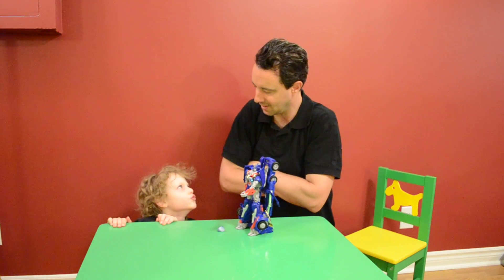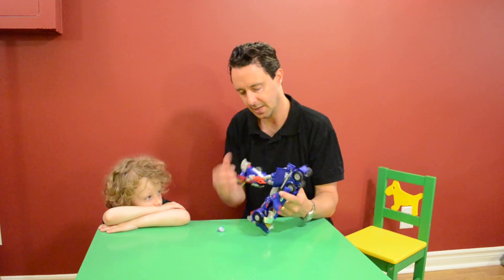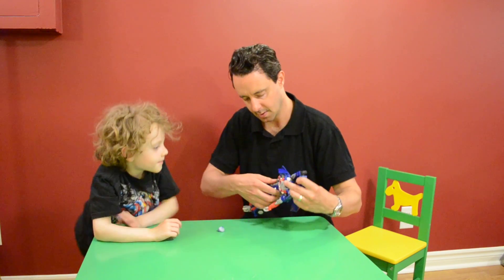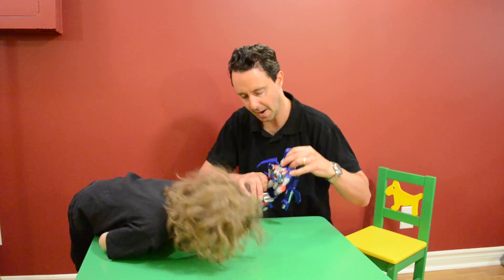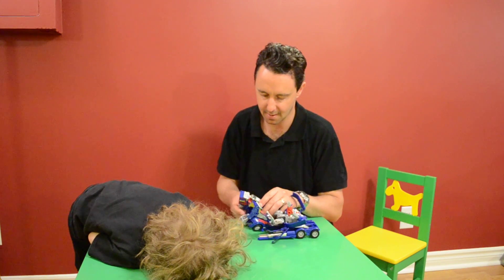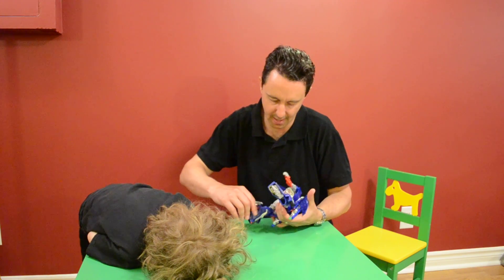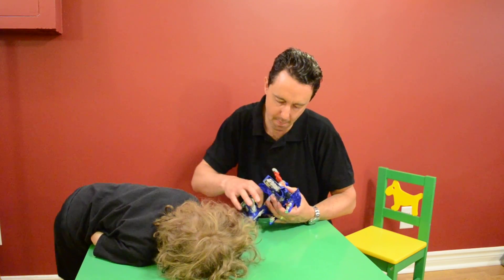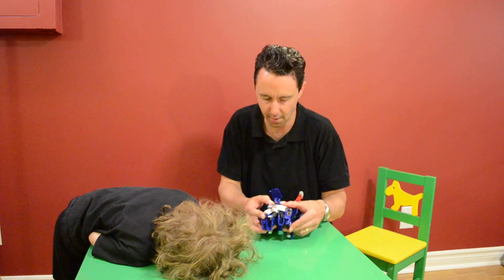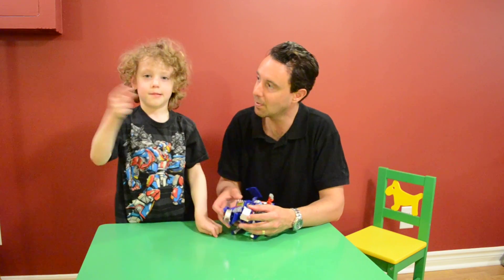We're going to transform him - you teach me. We're going to take the legs up and rotate his legs facing backwards. Pull up his toes. This is the hardest part: on the inside we have to twist the cab and it goes into a secret part behind his legs. There we go, and then that forms the front cab.